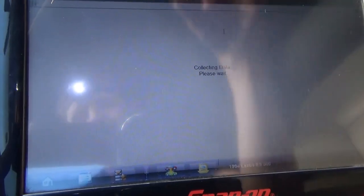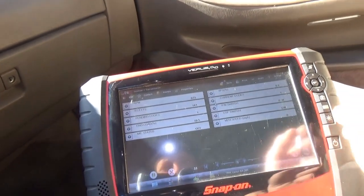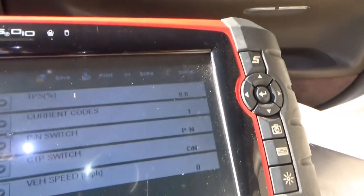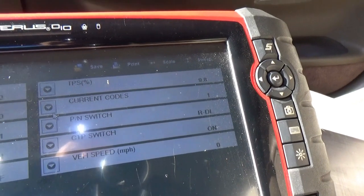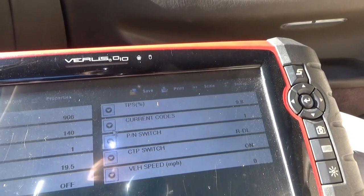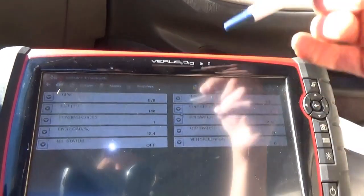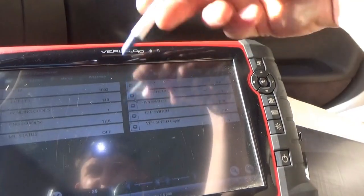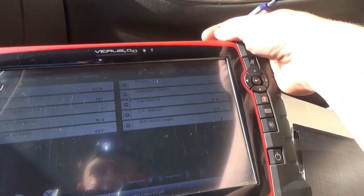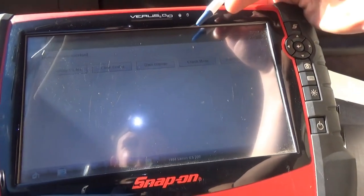Let's try data. Let's at least see if our park neutral safety switch is showing the right gear position. Park, reverse, neutral, drive - no engagement, nothing in low, second, drive - nothing there. I'm a little disappointed - it's not showing us the solenoid commands.